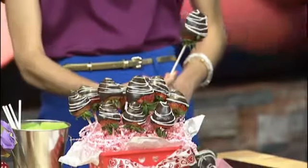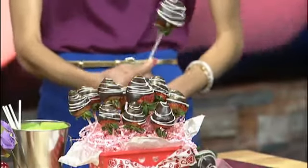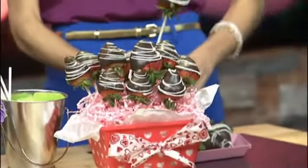Thanks for letting me be here again. We have two different types of bouquets we're going to talk about this morning — one is pretty simple, and another is a little more creative if you have a few extra minutes. First, let's talk about the strawberry one. These are dipped in chocolate candy coating, which is easier to use than chocolate chips. If you microwave chocolate chips a little too long, they're hard to temper and make a nice crunchy coated strawberry.